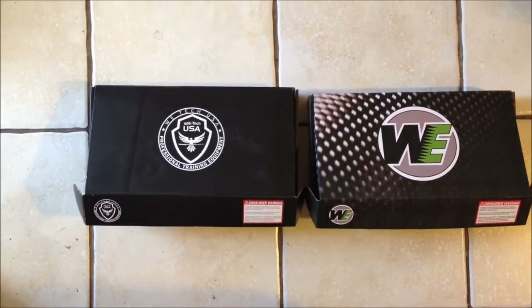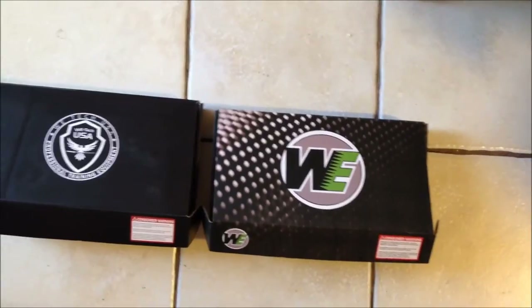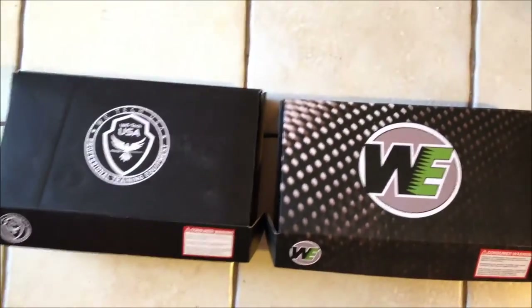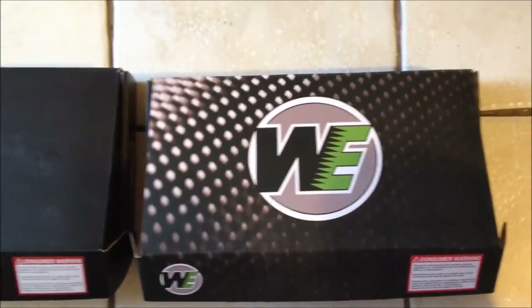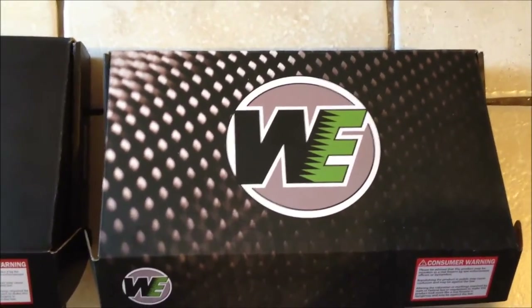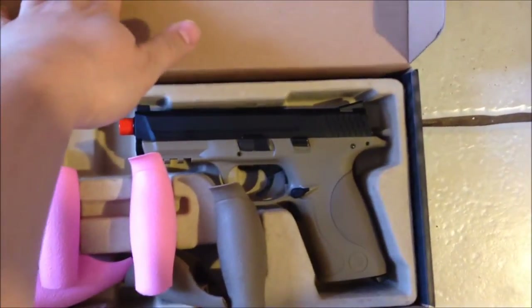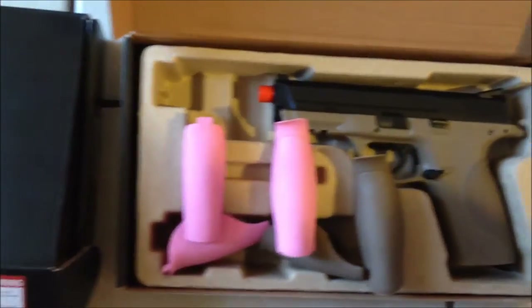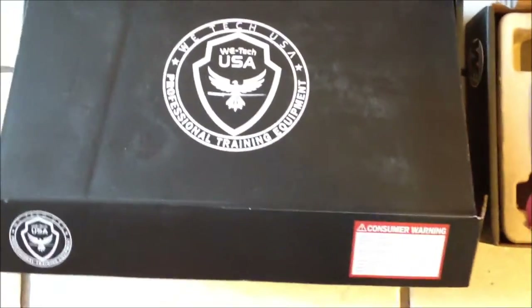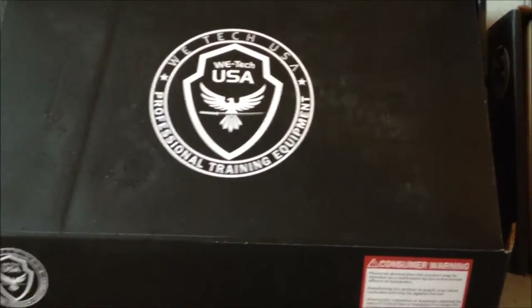I'm going to do a review and comparison on these two pistols. They are both the WE Smith & Wesson M&P — even though there are no trademarks, you can tell by the looks that's the gun they're trying to copy. I have two boxes as part of the review: this is the gun I originally wanted, and this is the full auto version of the M&P.